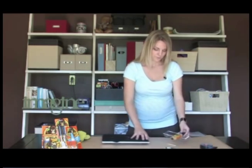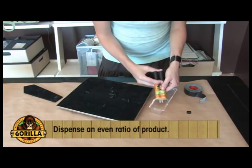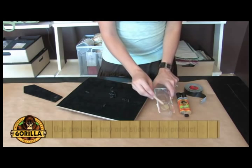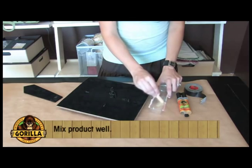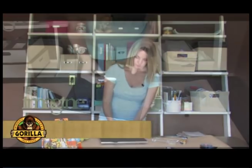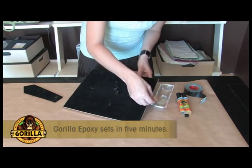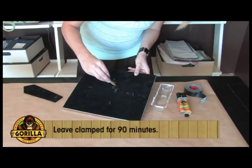To get started, I'm simply going to take Gorilla epoxy. It comes in this easy-to-use syringe. I remove the cap and dispense an even ratio of product. Gorilla epoxy is sold with this mixing tray and mixing stick, so it's really convenient and does make fast work of any household project. My even ratios are dispensed, so now I'm going to stir the materials together, and then simply apply it to my project. Our epoxy is a five-minute set epoxy, which means you have about five minutes to mix it together and apply it to your project, but it still needs about 90 minutes to cure fully.